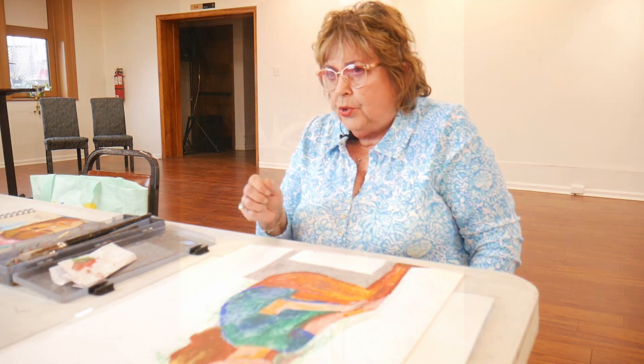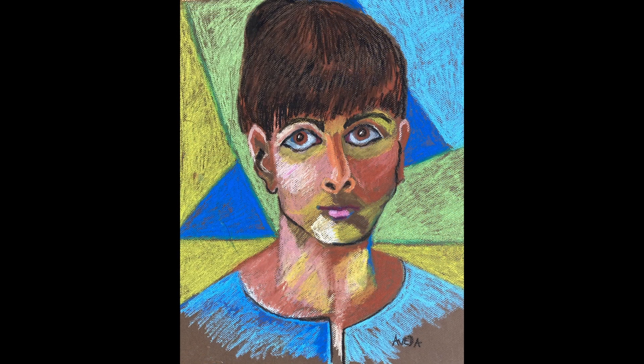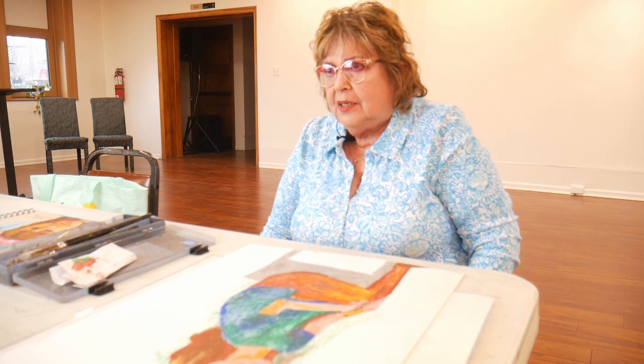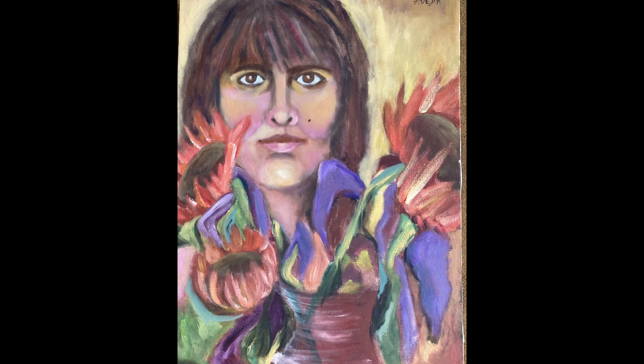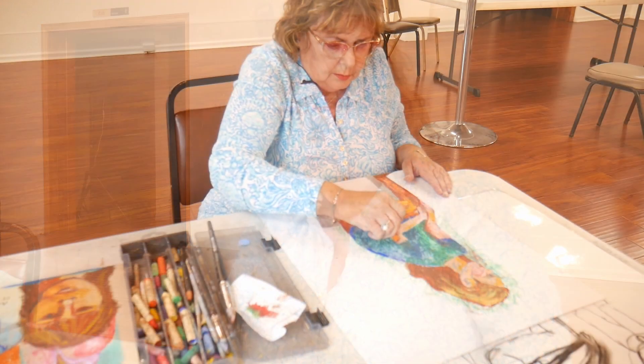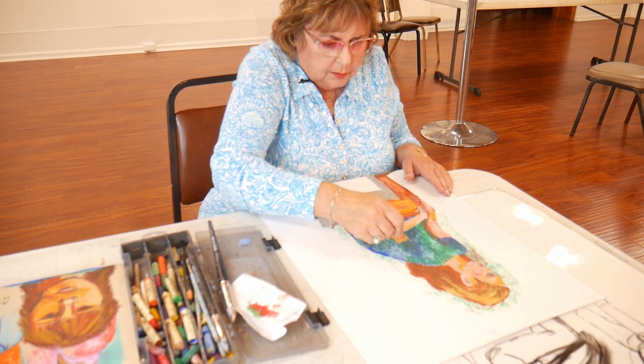We would sketch live models and still lifes, and I found still lifes and live models to be really interesting. First you have to get an idea of what you want to develop into a painting. My process is to do a thumbnail sketch on a small piece of paper — about a five by seven or smaller, maybe three by five — just to sketch out the vision, and maybe photograph some vegetables or put them out.